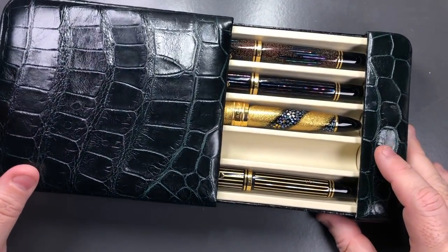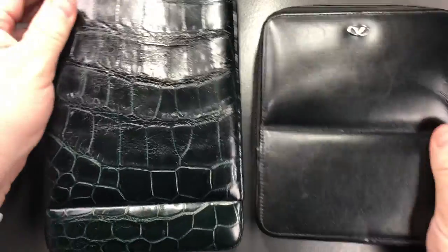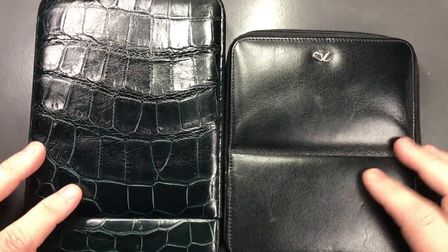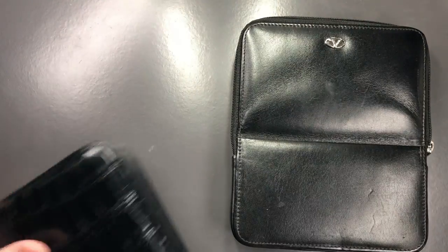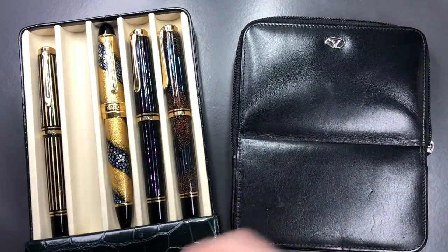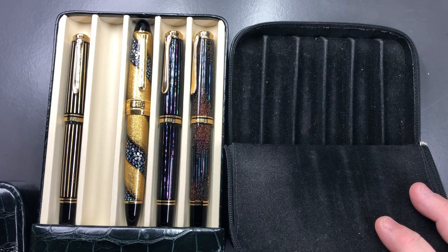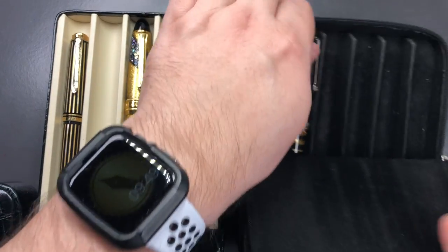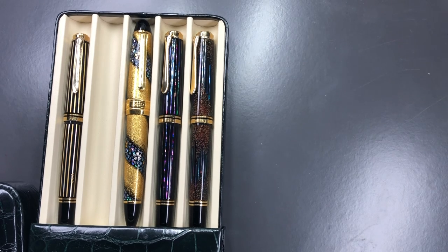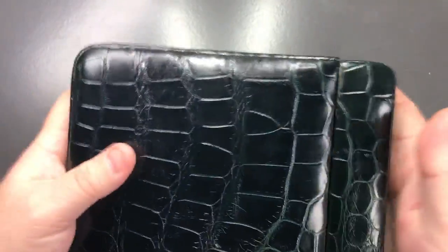I have a Visconti six-pen case, and you can see them side by side. These Visconti cases are actually quite nice — they're just felt inside — but equally you can see that the quality of the St John's case is so much better. You can see the whole of the pen as well, not just part of it like if you put the Bologna in the Visconti.